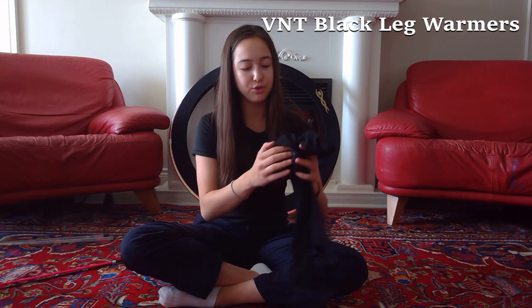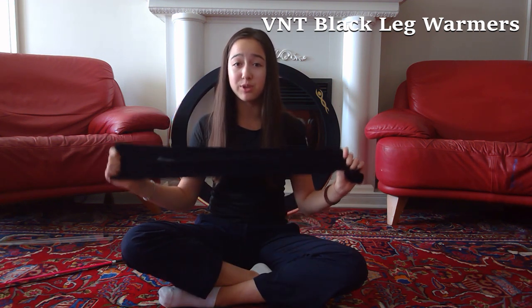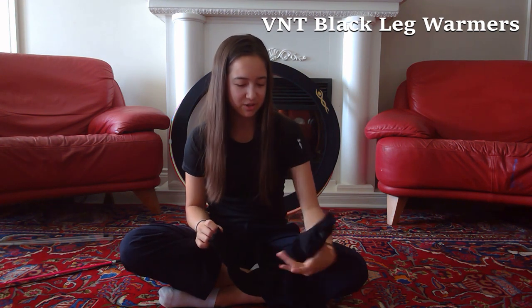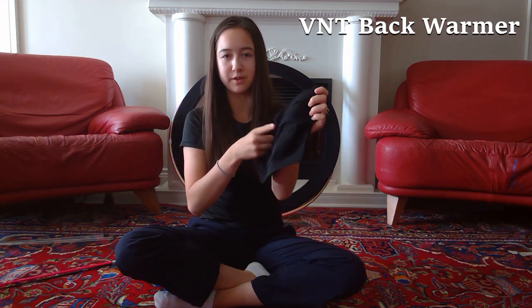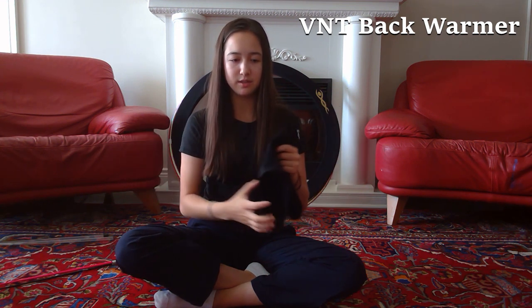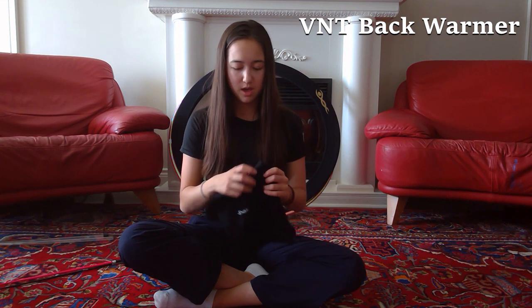Next up are some leg warmers — I've got two pairs. They have the little Venturelli logo and are nice and stretchy, really light and breathable material. I like wearing these during warm-up. I also have two back warmers — it's got the Venturelli logo in the middle, very stretchy, and goes around your waist and back area. I like wearing it under looser t-shirts and it helps keep your back warm when it's cold. Both have really nice breathable material and good quality.